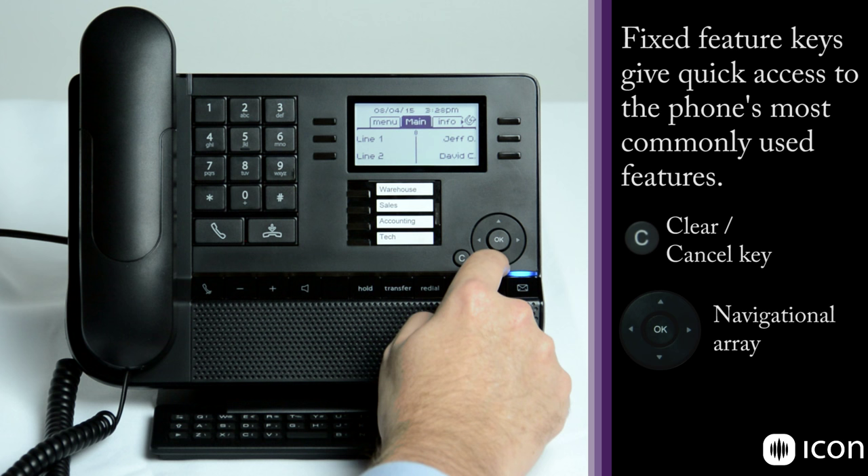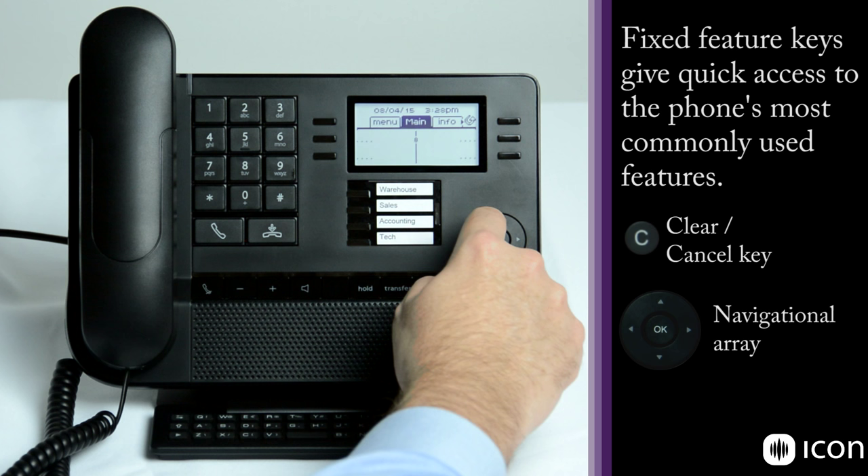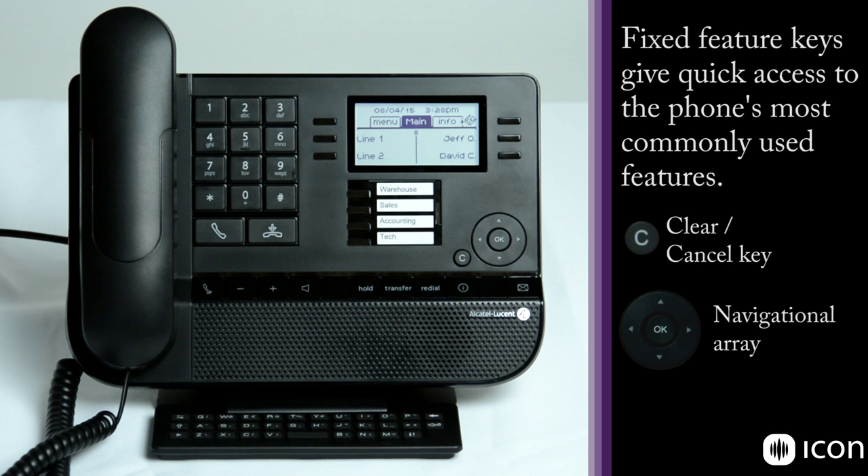There are up to 40 keys available on this system, so you can program a large number of speed dials and other one-touch features. However, this smart display actually gives you features as you need them, which we will see as we demonstrate various features in the system.